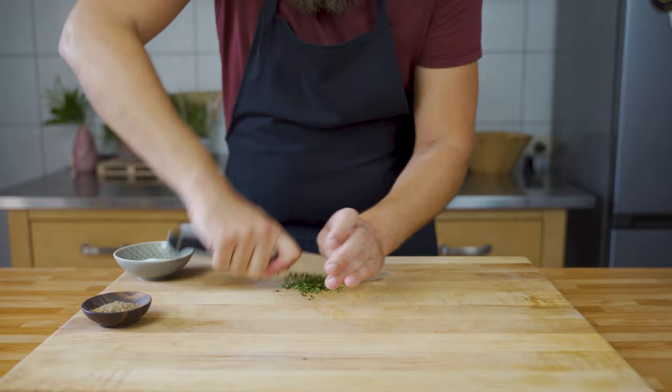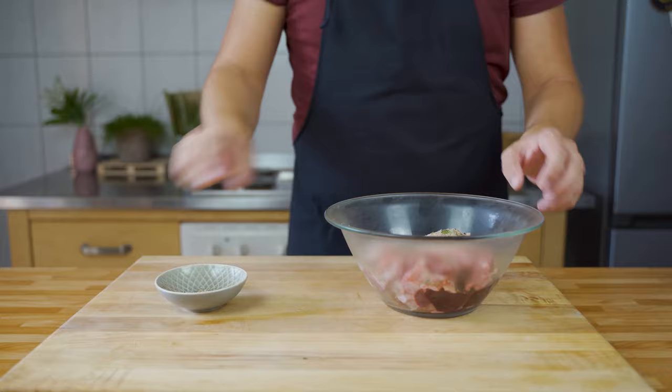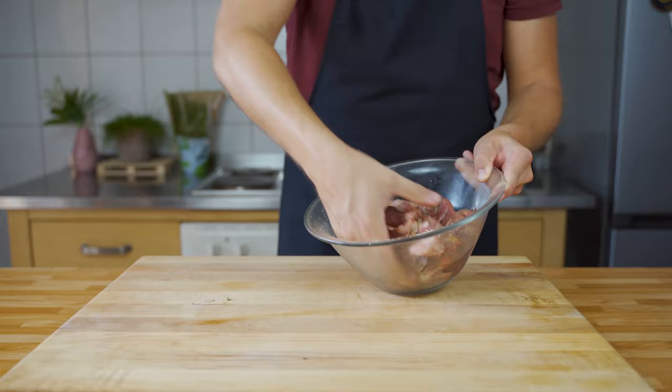Mix everything together — the salt and the spices — then add this mixture to the meat, distribute it evenly, and massage it in. Put it into the freezer for around one to two hours.